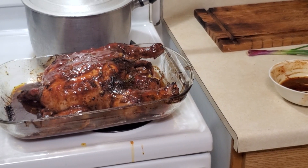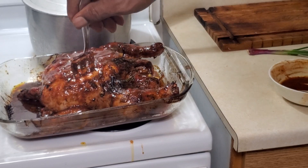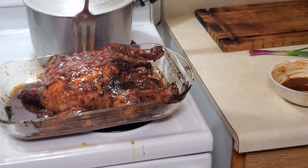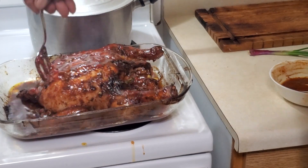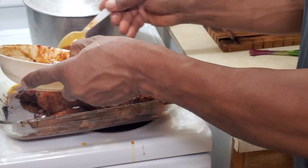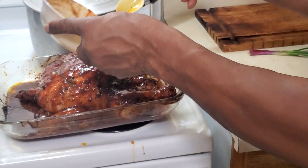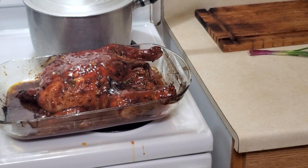After glazing, take a fork or a knife and just punch or prick holes all over the chicken. You don't want your chicken to be too dry. Put it back in the oven — it's already cooked, this is just to get a glaze on it. Put it back in for another five to ten minutes.